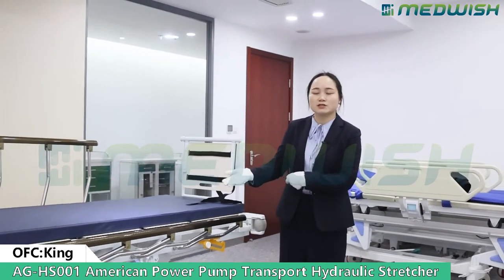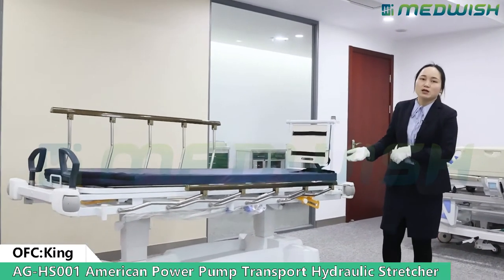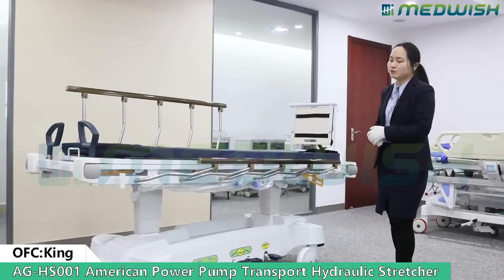Dear partners, today it is my honor to introduce our hydraulic stretcher. This stretcher is made with two American power brand pumps. It is very durable and stable even after many years of use.